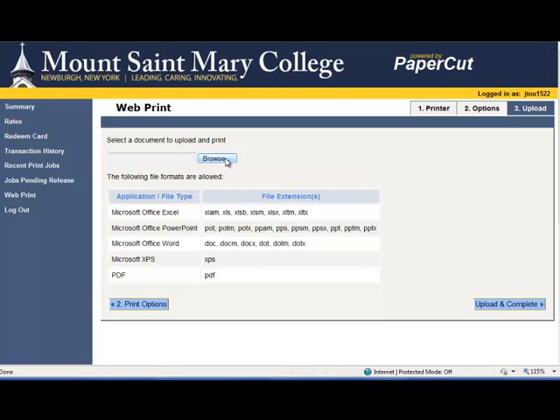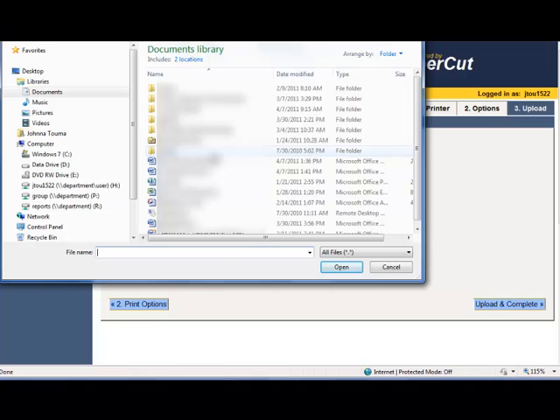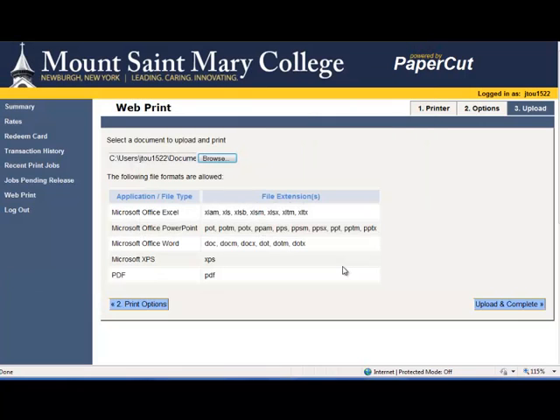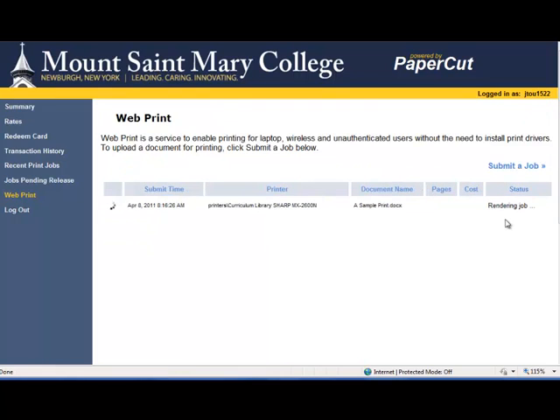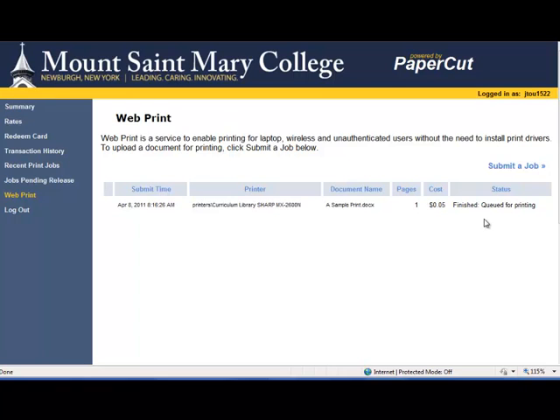At this point, you would have to find the document on your hard drive or on your flash drive and upload and complete. It will automatically print to the printer you selected. And when it's finished, it will tell you how much it was and you can go pick it up at the printer.